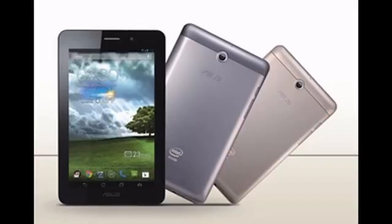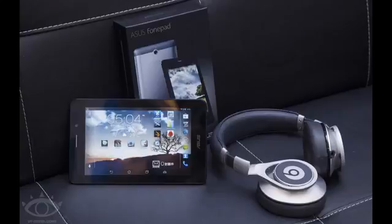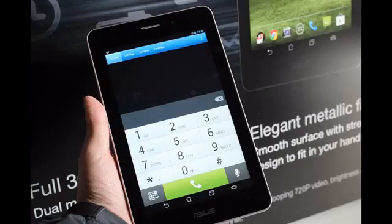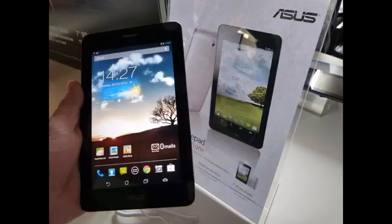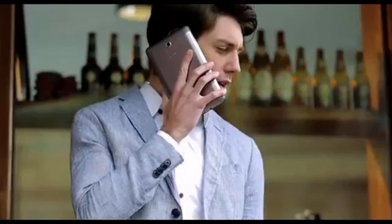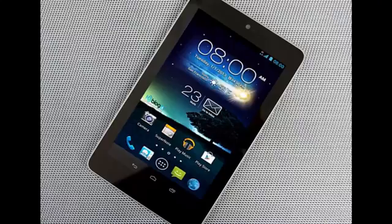On a positive note, Asus still managed to include stereo front speakers, Android 4.2 Jelly Bean, a 5-megapixel rear and a 1.2MP front camera, and a battery capable of running for 10 hours on a single charge.